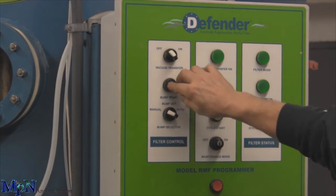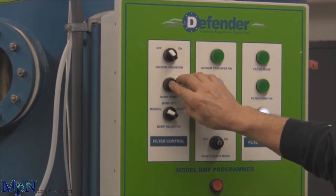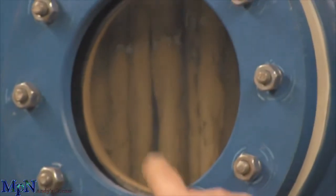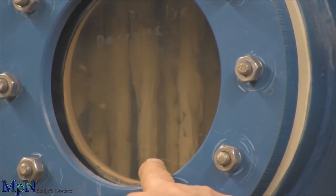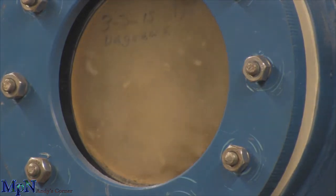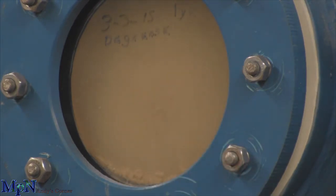It won't bump at first, but there it goes. Right now what's happening is it's shaking these elements up and down and you can see that the media inside is being shaken off. It bumps about ten times. You can see it now — it's really stirring it up. The noise in the background is an air compressor that's making the bump cycle operate.